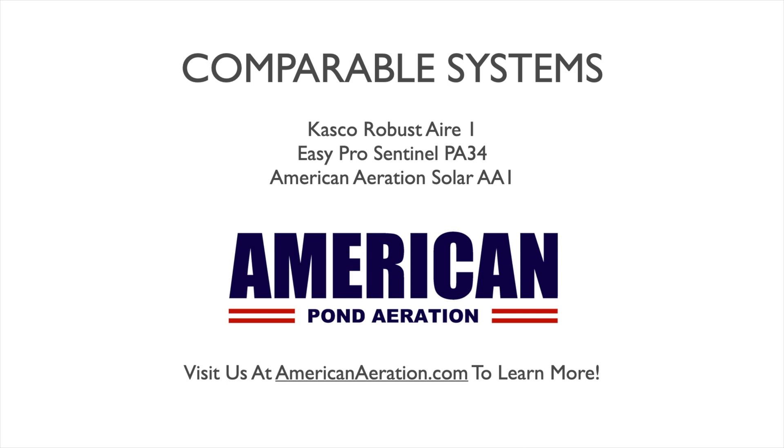That gives a general rundown of the Air Max PS10 pond aerator. If you have questions about this or any other pond aeration questions, visit us at AmericanAeration.com. Happy to help, and I hope you have a great day wherever you are.